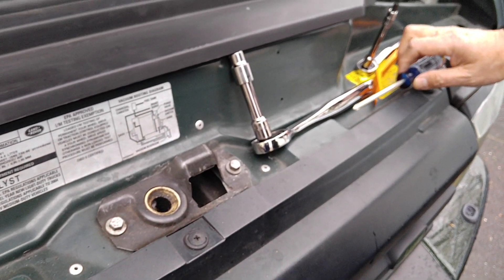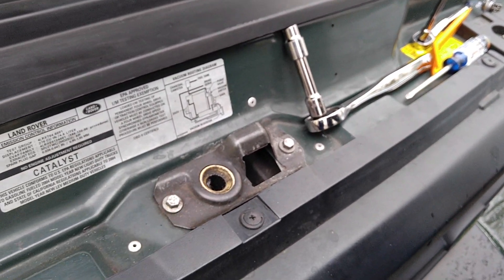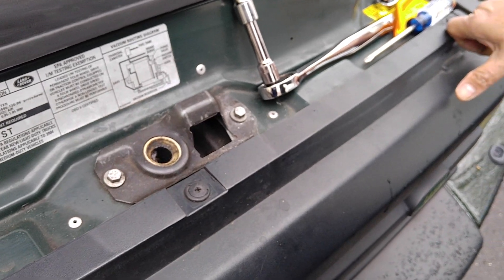Alright everyone, thanks for tuning in. That was done in real time — a headlamp bulb change for a 2004 Land Rover Discovery Series 2. Thank you.